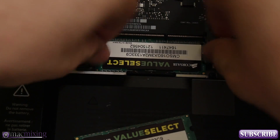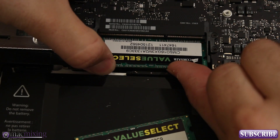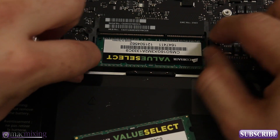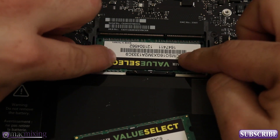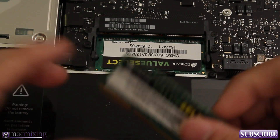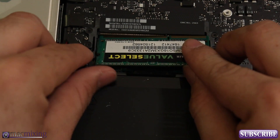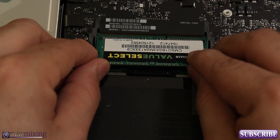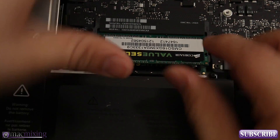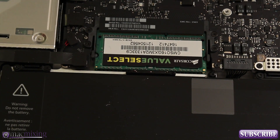Make sure it's in the socket all the way, pull out the side levers, and push it down with your finger so it locks in place. The next one is going to be a lot simpler — just line it up, put it in diagonally again, get it in the socket, and then push it down. There you go, now we're all set.